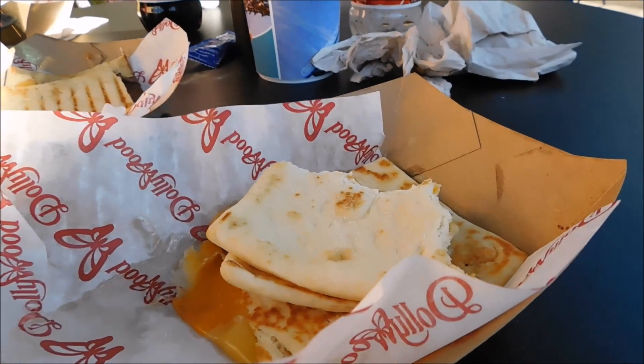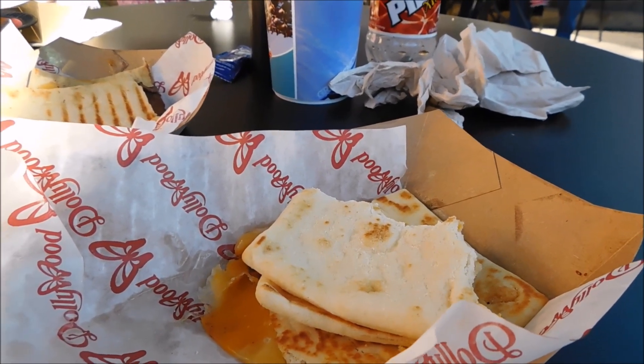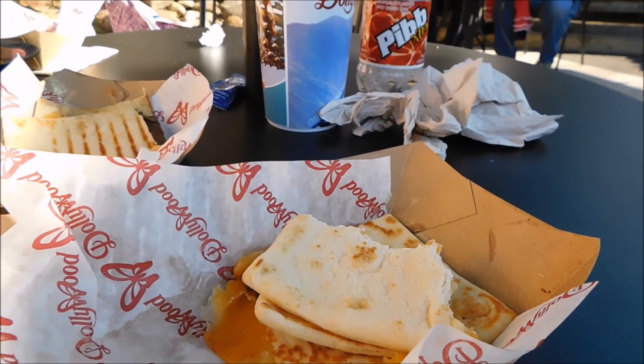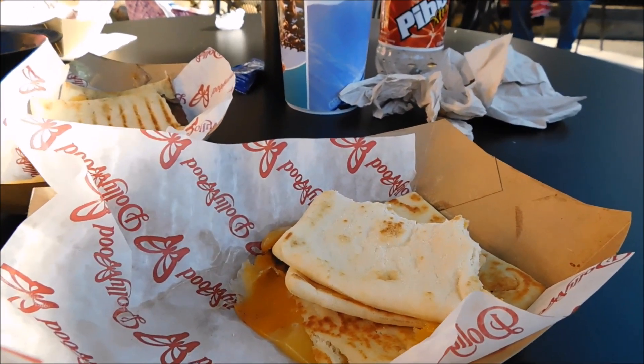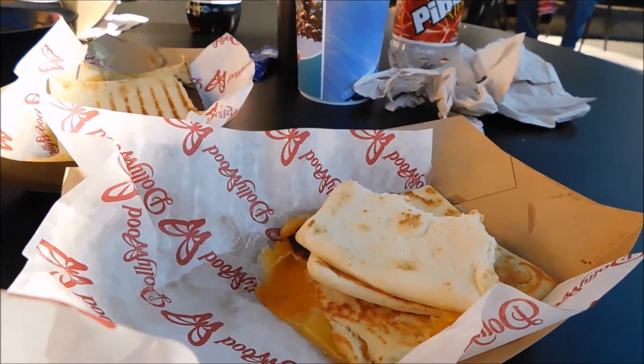I also had the three cheese panini, and it was really good too. It just tastes like a really good grilled cheese sandwich. I'm probably going to start doing this at home. I make grilled cheeses a lot, and instead of doing it on regular sandwich bread, I'm going to start doing it on flat bread because I think it's a lot better.